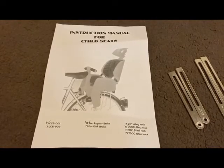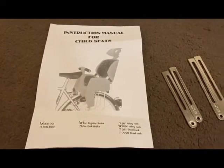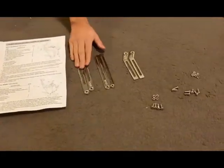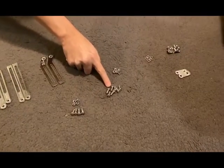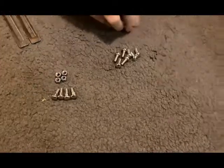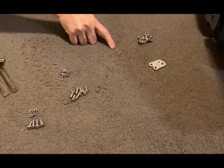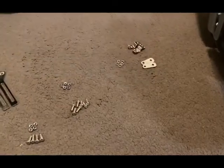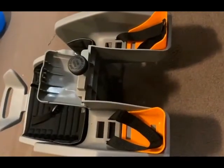Hello everyone, today I'm going to show you the installation for the Brito baby seat. These are the items from the box when I unpacked it: a manual which shows how to install the seat, the following rails, two categories of nuts — round headed and square — bolts, and washers. I had to use some of the washers so I'm showing you five, but I think there were about eight. These two are additional parts for a specific case of bicycle, and this is the Brito baby seat.